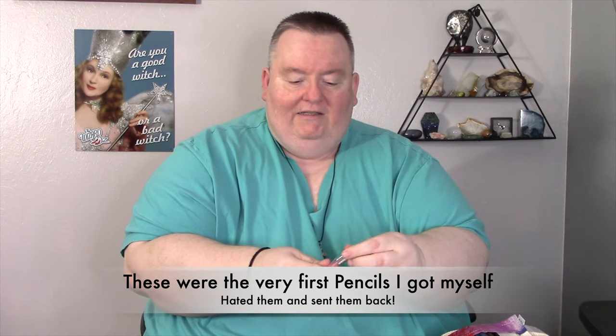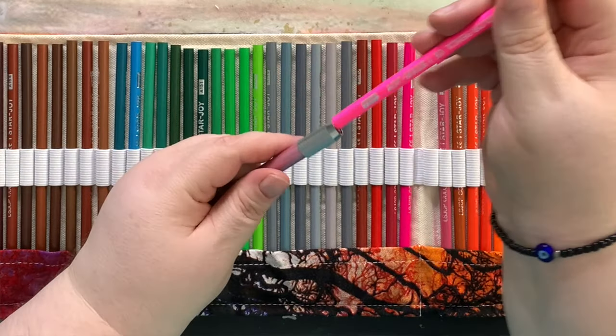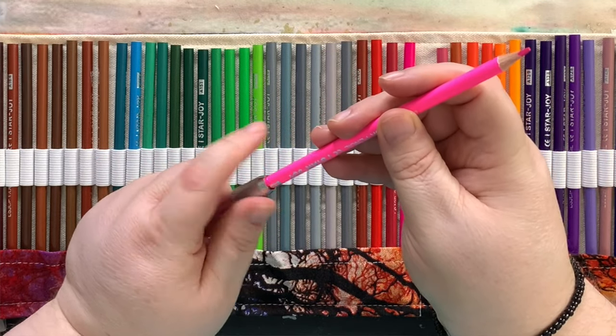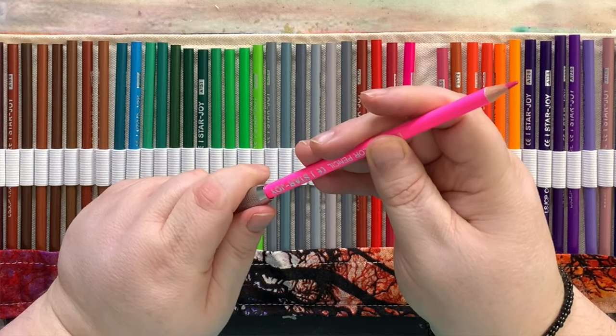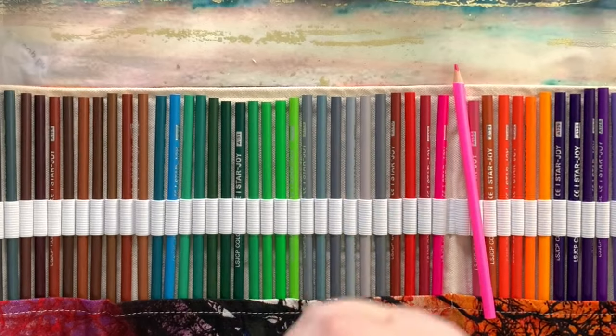Here are the pencils. This comes with accessories — a sharpener, which I'll probably upgrade, but at least it came with one. It also comes with a pencil extender: when your pencil gets down to a nub, you put it in here, tighten it, and it makes it a pencil size again so you can keep coloring. It also came with an eraser, so if you go outside the lines you don't get yelled at.